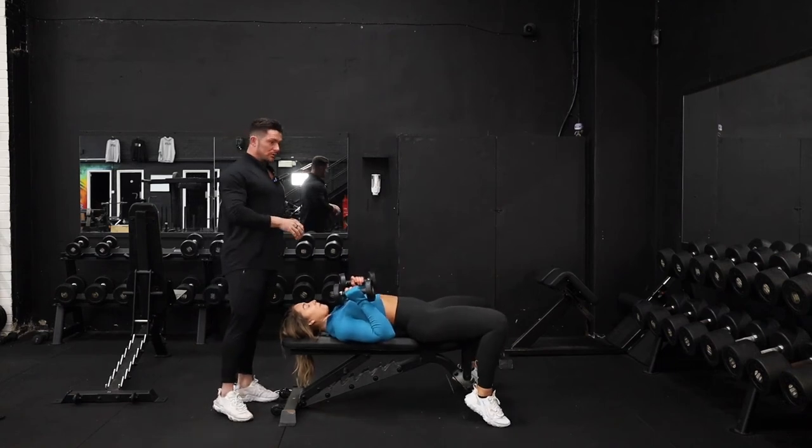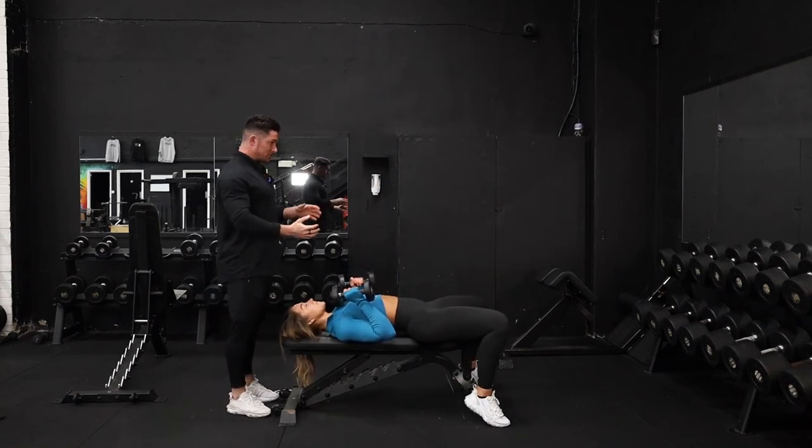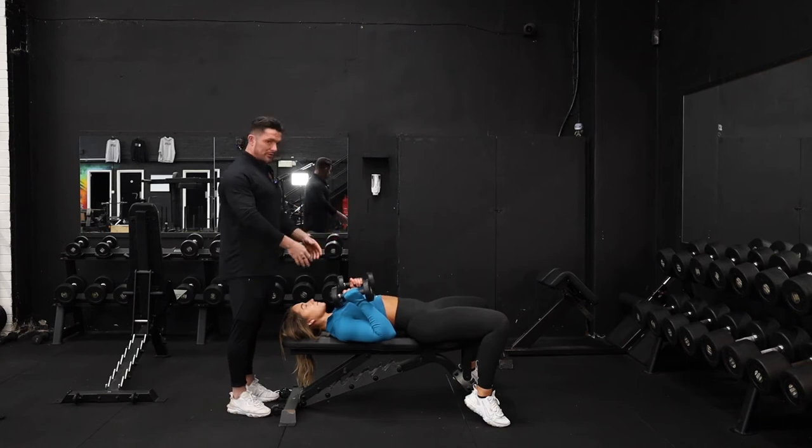Okay guys, what we're going to do now is a dumbbell close grip press. The benefits of doing a dumbbell close grip press compared to doing a barbell — we've got the freedom of using dumbbells so our upper arm can move wherever it wants.